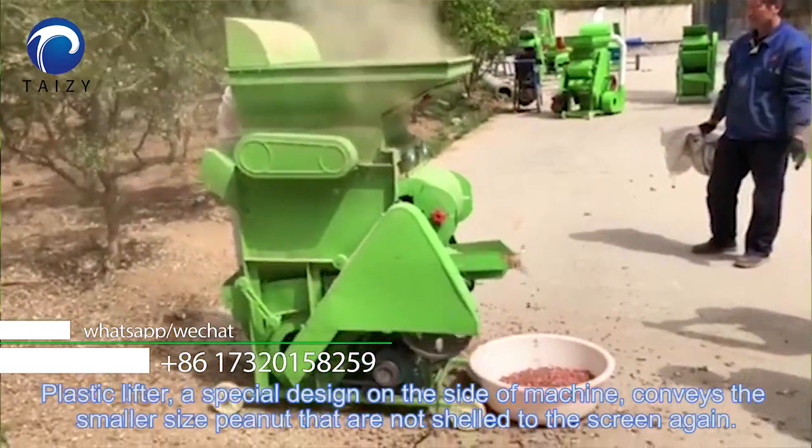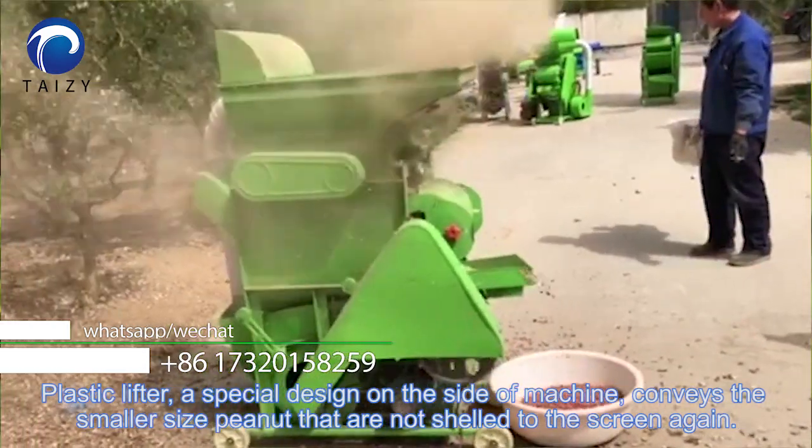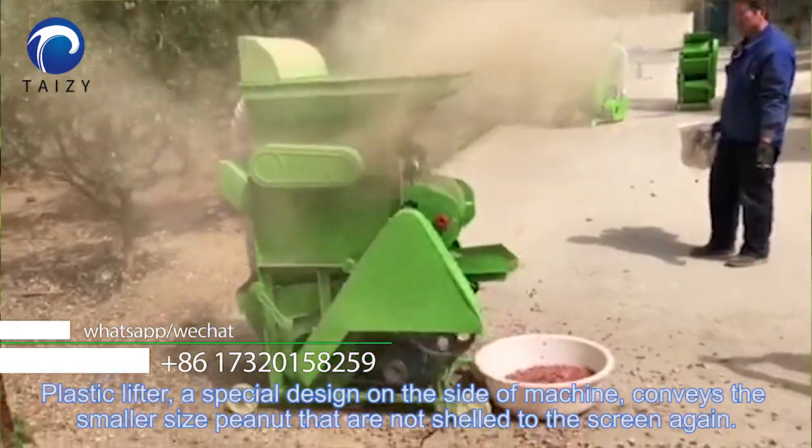A plastic lifter, a special design on the side of the machine, can send the smaller size peanuts that are not shelled back to the screen again.